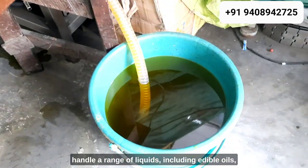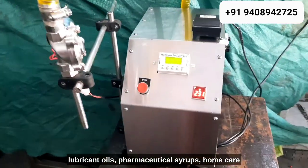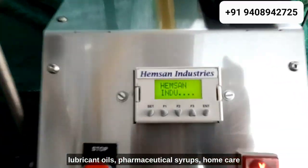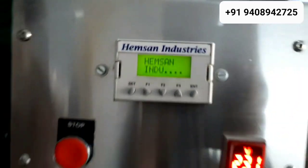This machine is carefully designed to efficiently handle a range of liquids, including edible oils, lubricant oils, pharmaceutical syrups, home care products, cosmetics, and similar liquids and oils.